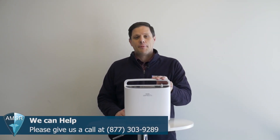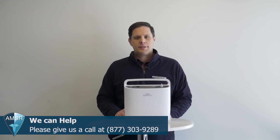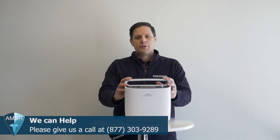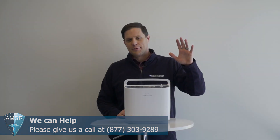If you believe your Respironics Simply Go is not functioning properly, please give our customer service team a call at the number below. Thanks for everything — I hope this information was helpful, and again, if you need anything else, reach out to us. Thanks for tuning in.